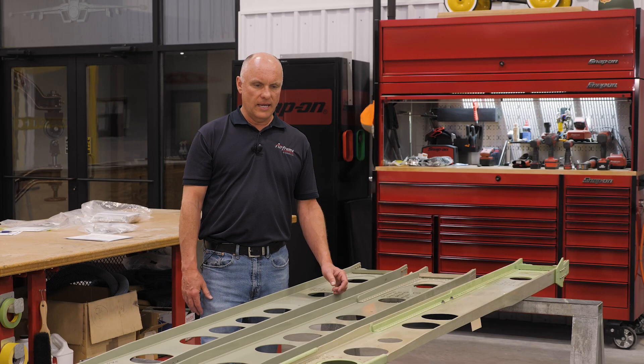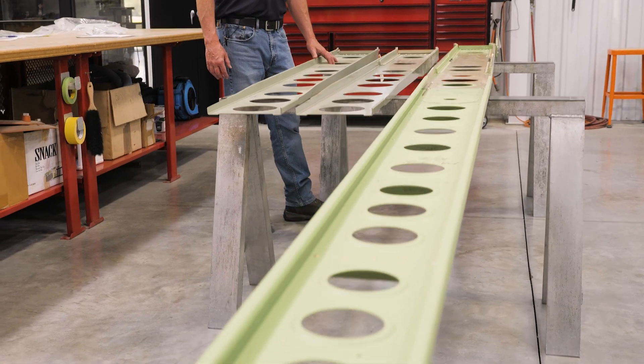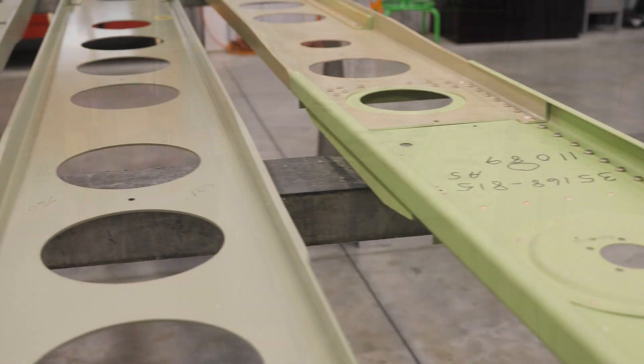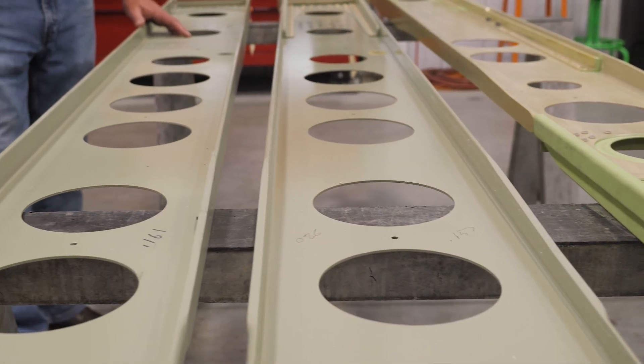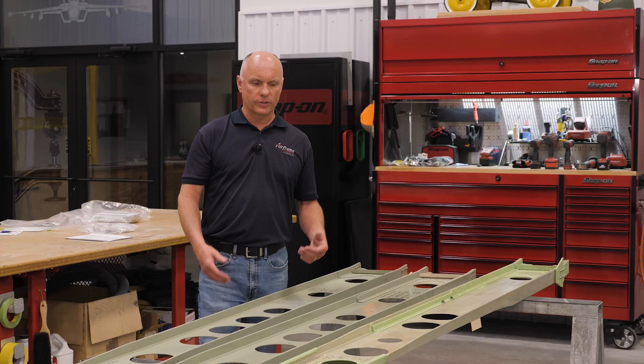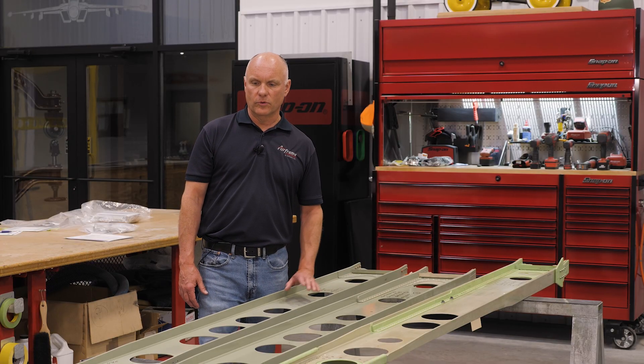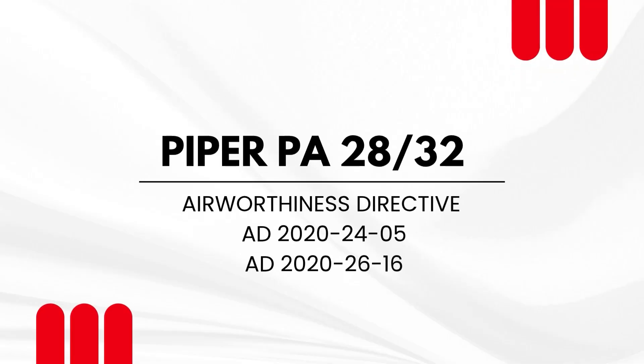Our topic of discussion today is simply the different variations of the Piper wing spars. I have several here today. This is a complete spar assembly — you can buy this from Piper, and it's complete all the way from the fuselage out to the tip. The wing spar splits into two portions: inboard and outboard. Today our focus of discussion will be on the inboard spars, which is what the ADs are primarily concerned with.